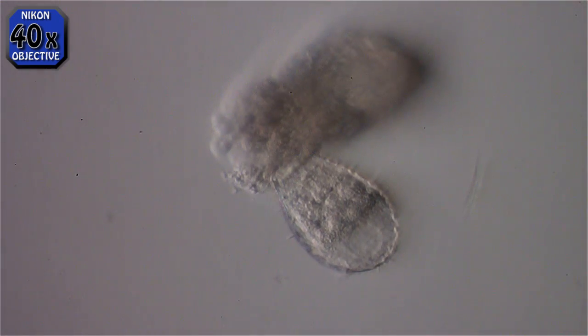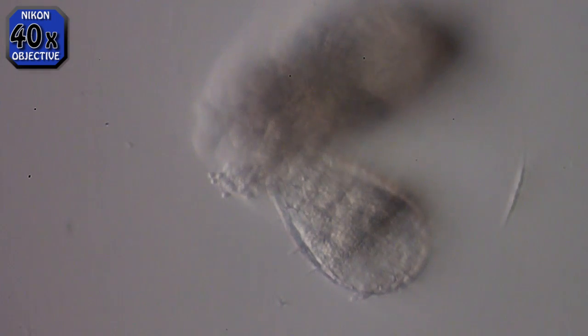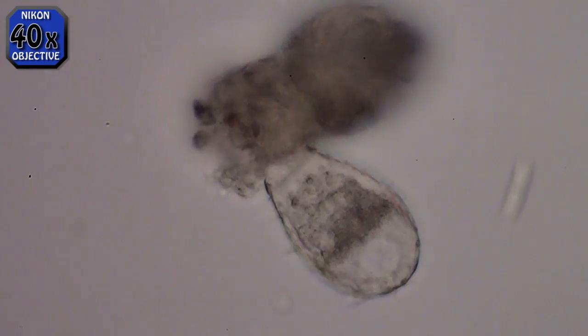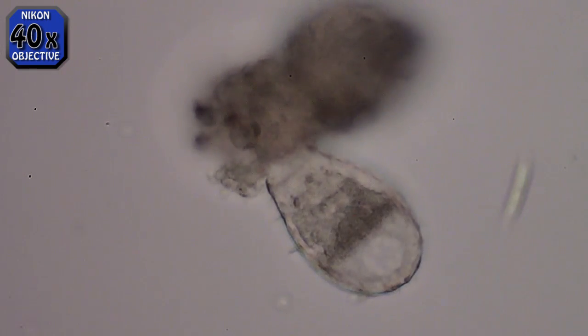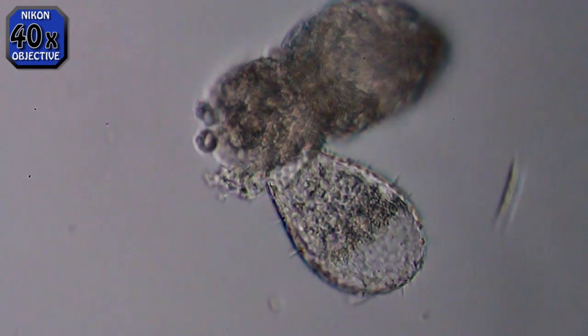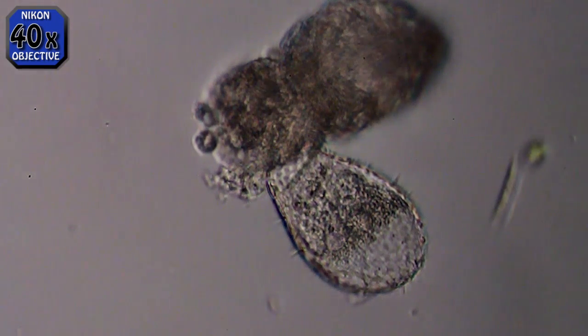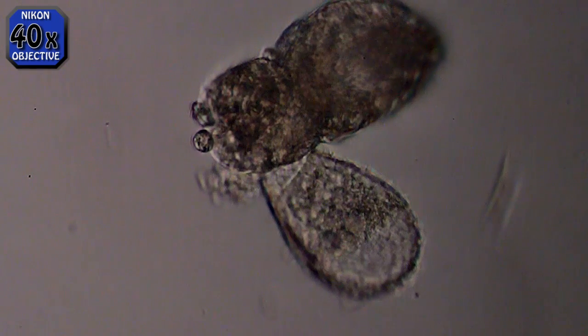Now I've switched to bright field position on a Nikon Fluophot phase contrast condenser and slightly offset the wheel so it gives a little bit of oblique, kind of a 3D type of effect. You can kind of see the saw teeth there at the narrow end of him. I still can't figure out what he might be eating on.